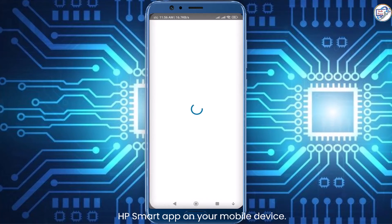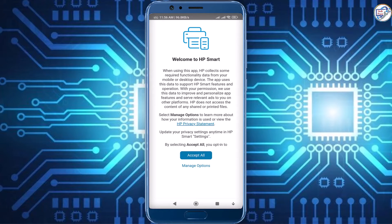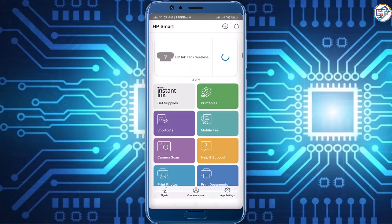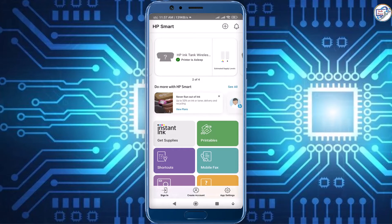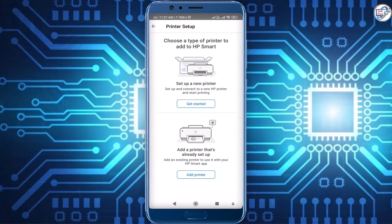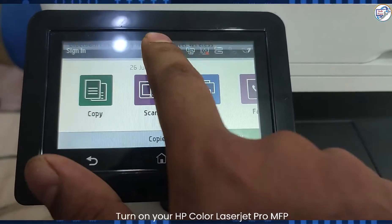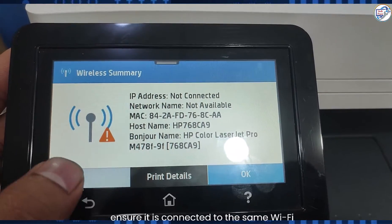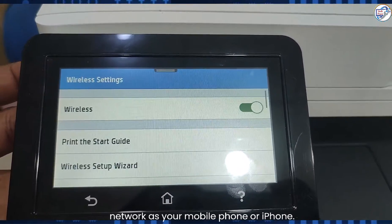Open the HP Smart app on your mobile device and follow the on-screen instructions. Turn on your HP Color LaserJet Pro MFP M478 M479 printer and ensure it is connected to the same Wi-Fi network as your mobile phone or iPhone.